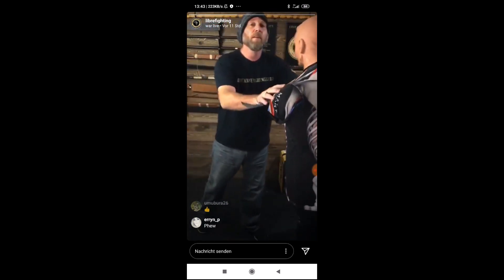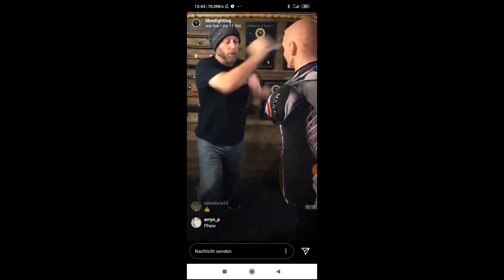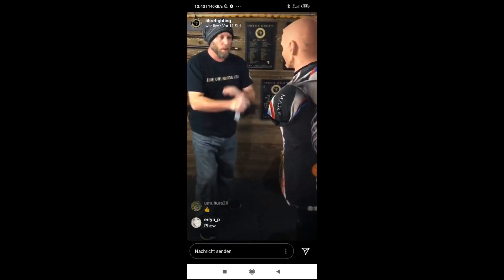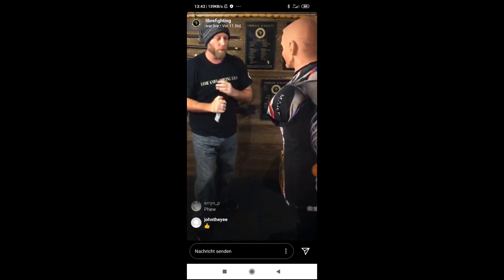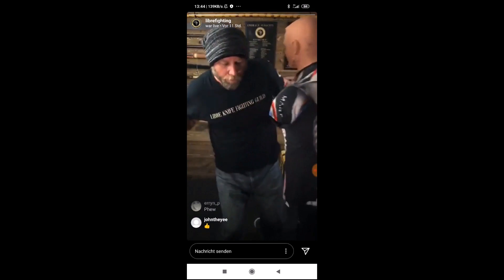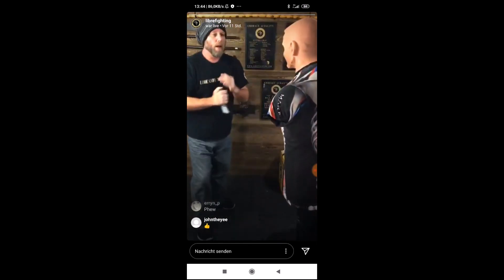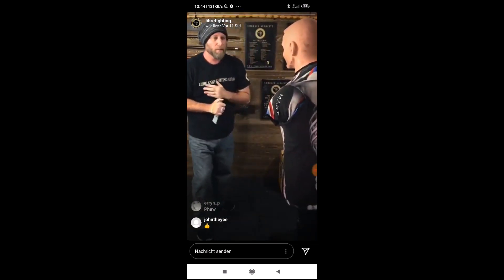So now, ten full speed. Ready? One, two, three, four, five, six, seven, eight, nine, ten.